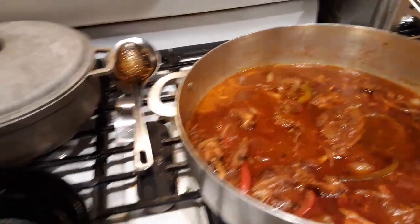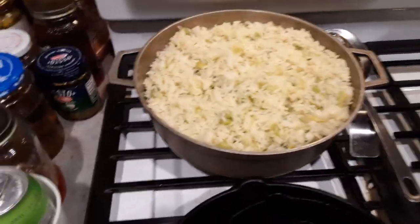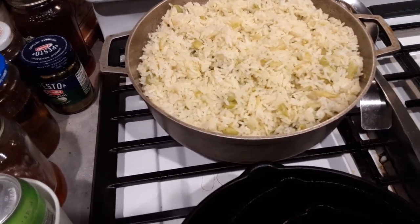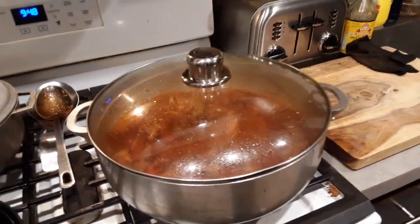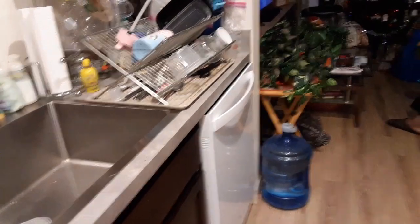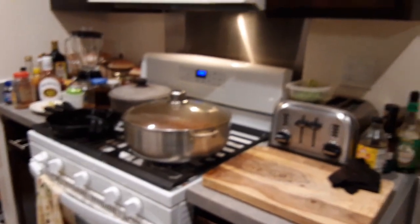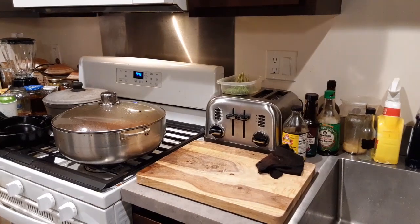This will last my family for at least two days. And over here I have the beautiful lima beans and rice. Those of you that want the recipe, go back seven months to Lorraine's Kitchen Fusion Bash and you can view the recipe of the file that I posted on my channel.